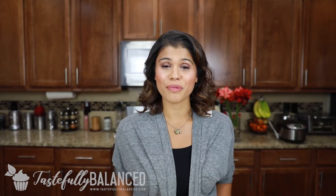Hi everyone! Welcome back to another episode of Tastefully Balanced. I'm Maryam and this month we are doing a series called Better Baked where I show you recipes that are better baked than fried. So stay tuned to see the first recipe which will be a chicken katsu that is baked.